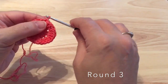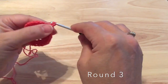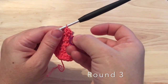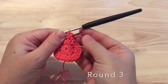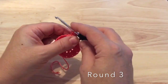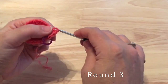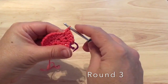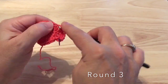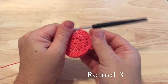For round three we will chain one and work two half double crochet in that first stitch — at the base of that chain one we will make two half double crochet. If you find it easier, you can put a stitch marker in that first half double crochet to clearly mark the beginning of the round. So two half double crochet in the first stitch and then one half in the next, alternating between two half double crochet in one stitch and one half double crochet in the next, for 36 half double crochet in round three.